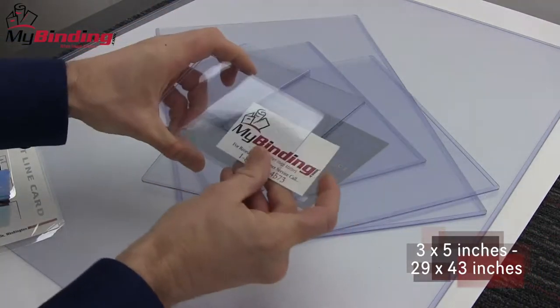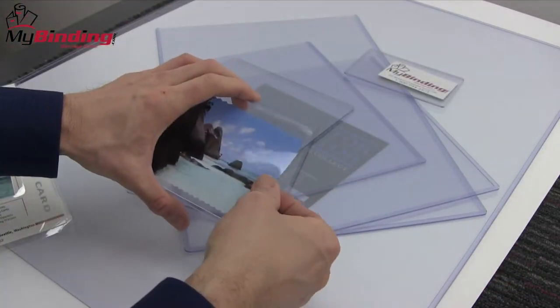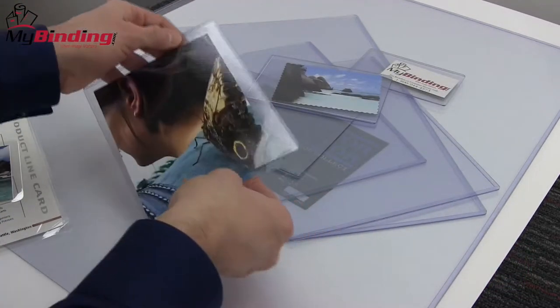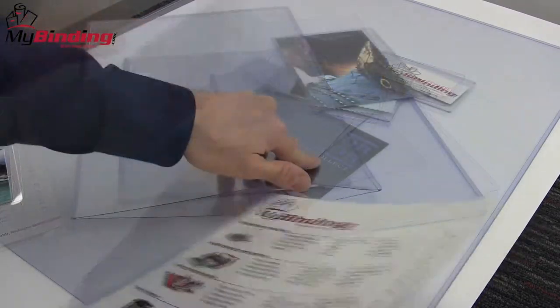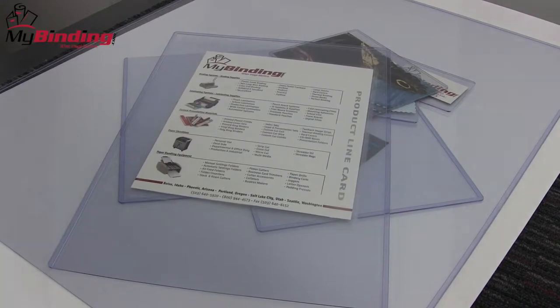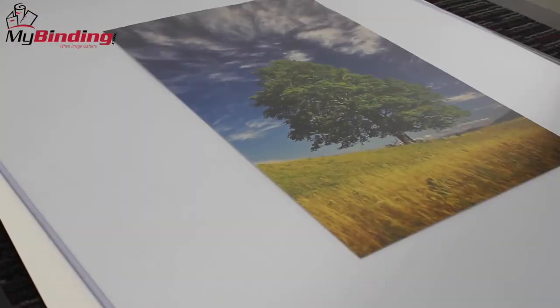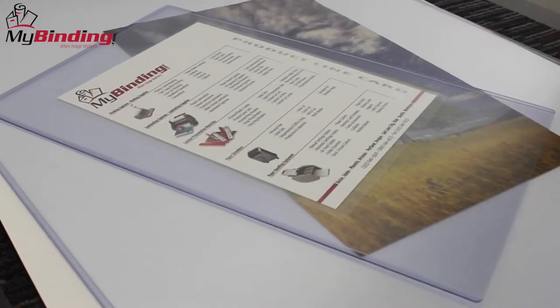They are reusable and help you to preserve, protect, and enhance your graphics. These print protectors are archival quality, acid-free, and 100% free of steroids, which means that your important prints or photos will not stick to the print protectors and the ink from the photos will not migrate into the plastic. These protectors have two sleeves of 16 mil rigid PVC and are actually flame retardant.